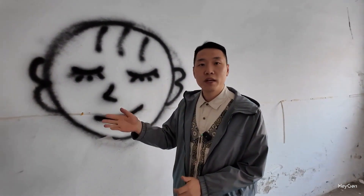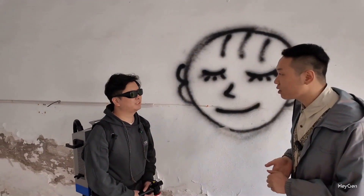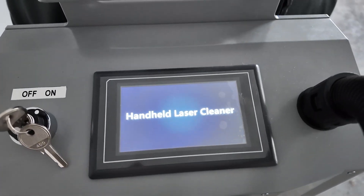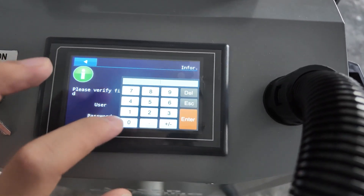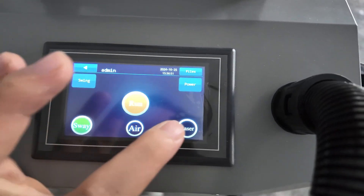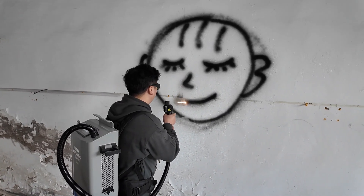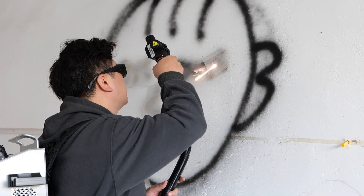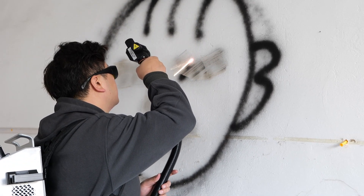Now let's invite teacher Wang Hong to see if he can clean this graffiti with our backpack laser cleaning machine. Do you think it's possible? No problem. We can see that in the process of graffiti being cleaned by laser, some black smoke will be produced. This is produced after the paint is evaporated by the laser.